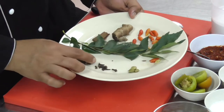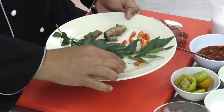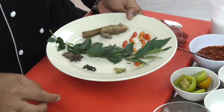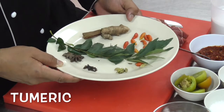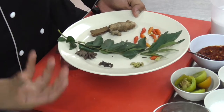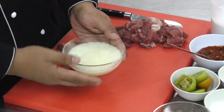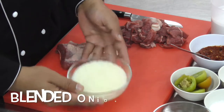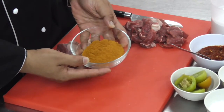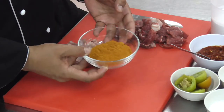We also have here star anise, cardamom, clove, cinnamon, and some turmeric to add on to the flavor and make the flavor of the curry deep and spicy. And then what we have here is the blended onion. And then what we have here is the curry powder, which we turn into a paste before we cook it.